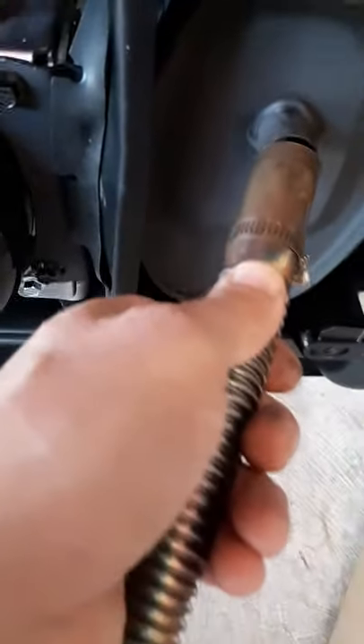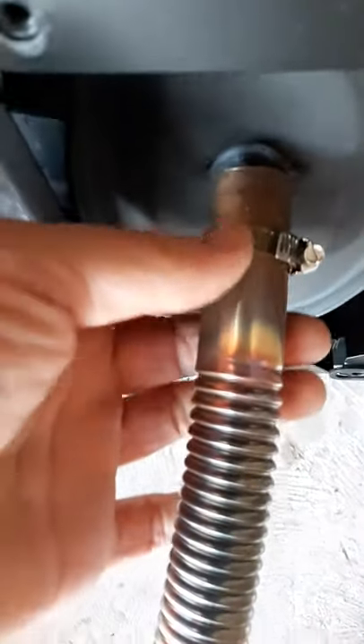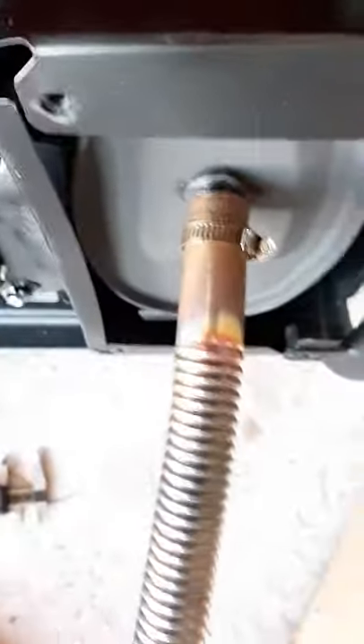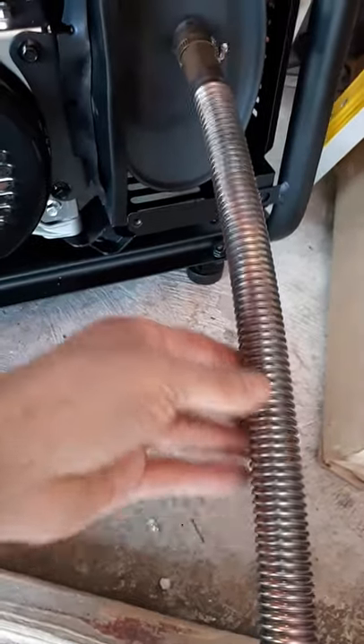When you attach the tubing on top of the spark arrester, use the hose clamp that comes with the exhaust pipe. One very important thing to know: this tube comes greased up a little bit from the factory.